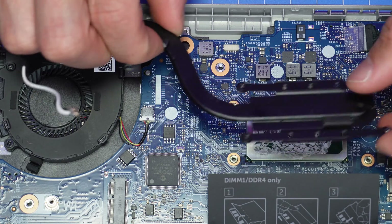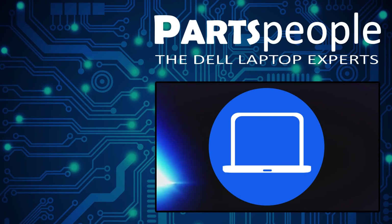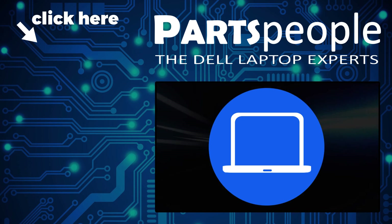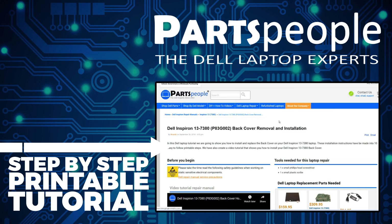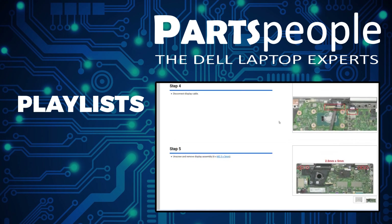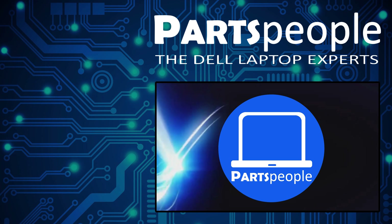The installation is as simple as retracing your steps in reverse. If you still need to purchase your replacement part, click here to visit our site and find it. While over there you can view our printable instructions that include images to help you along the way. Don't forget we have more playlists here, so keep checking back. I do read your comments, so leave any questions you have for me down below.